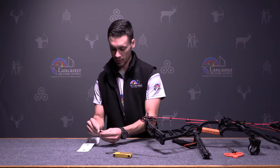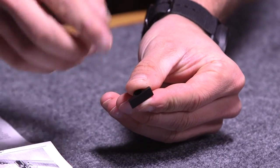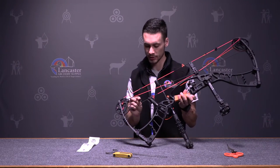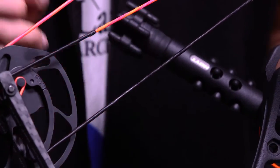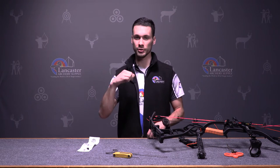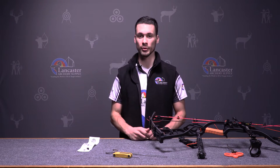If you look here, the Beaumar draw stop has a flat edge on it that's going to run right up against the edge of the cable. So when you draw back, it's actually going to sit up against the cable like this and give you a rock solid back wall. What that does is it eliminates the sponginess feel when you're at full draw, and when you eliminate that spongy feel it's a little bit more consistent and helps you have a little bit better accuracy.